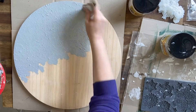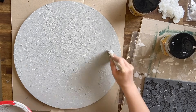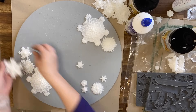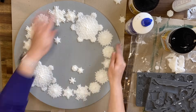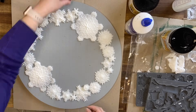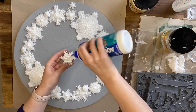You don't want to use your good brushes for this because it can be pretty hard on the bristles. I'm just dabbing and stippling it on to get some texture. Here I'm starting to plan out how I want my snowflake wreath to look. I'm playing around with the configuration and then I'm gluing it down with a strong all-purpose glue.